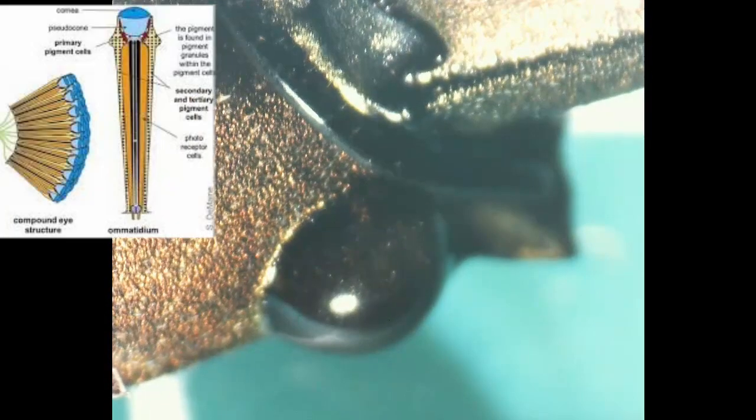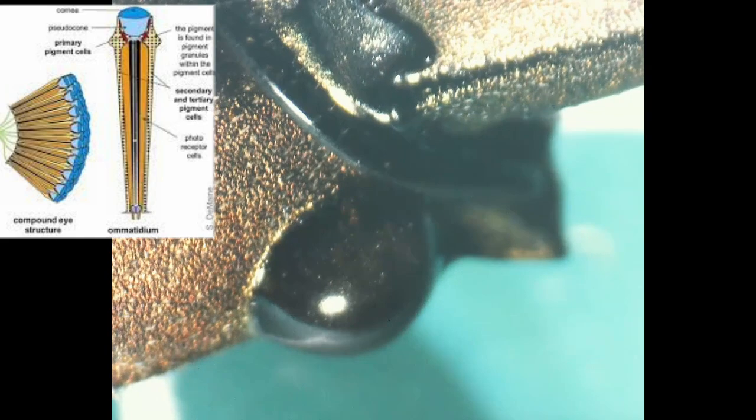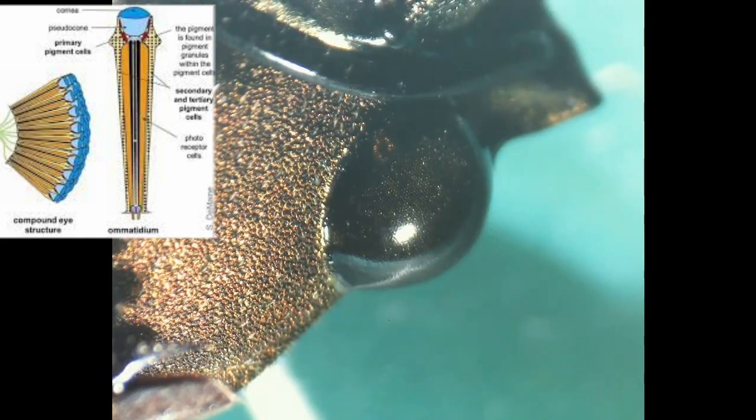Look closely — appreciate the tiny components we call ommatidia. You are looking directly at their corneas, which refract light into the photoreceptors. Unlike human eyes, ommatidia tend not to have separate lenses.